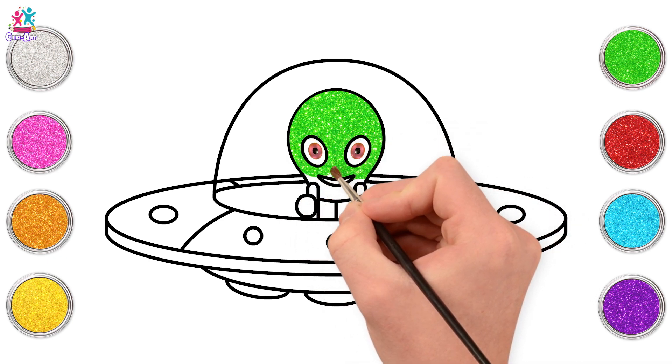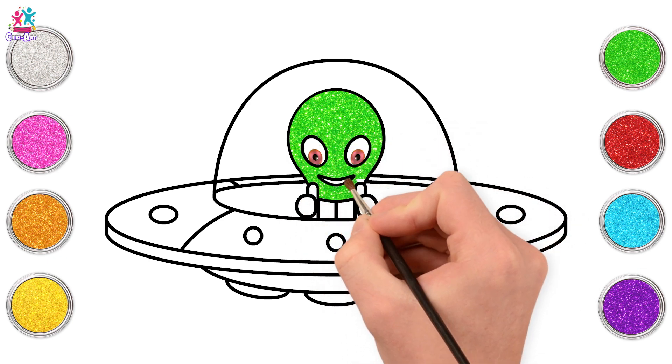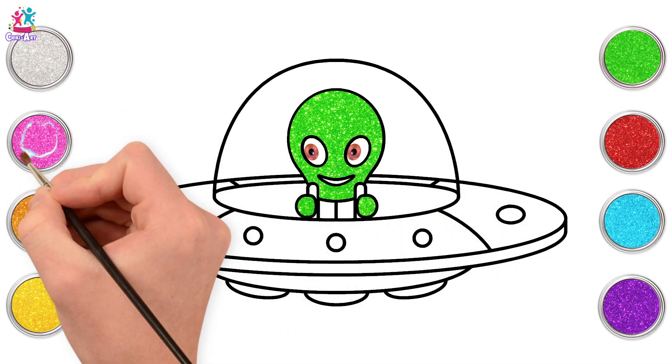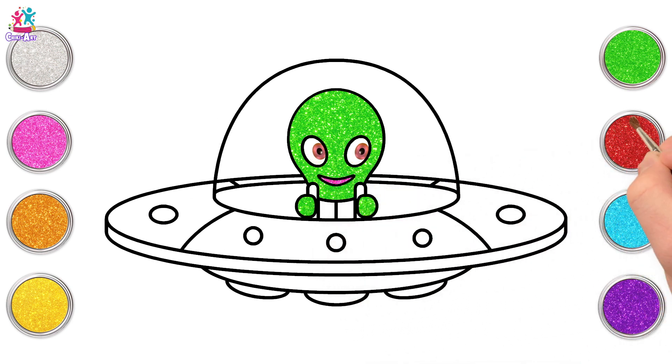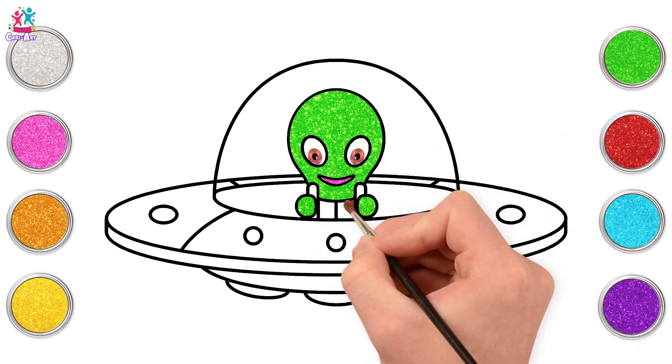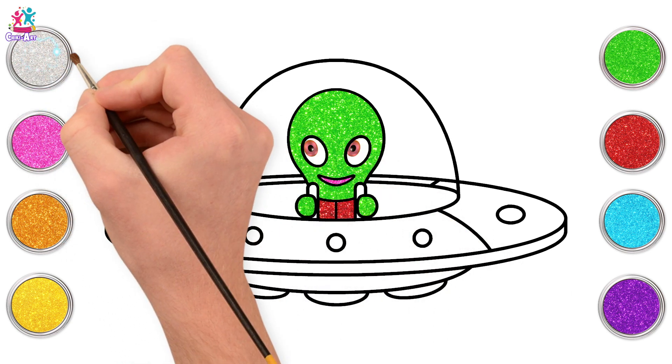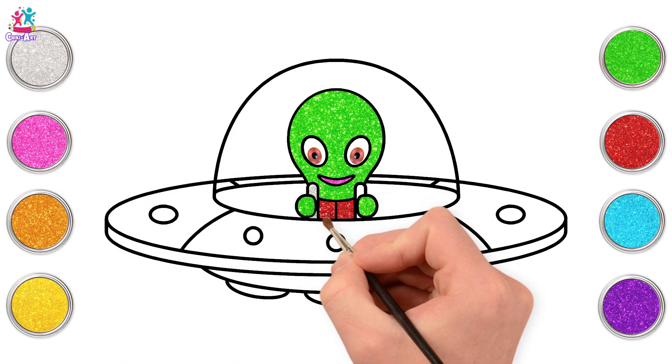Perhaps your alien could be different. It could be purple and fuzzy with five arms, or how about round and yellow and fluffy with three eyes, even with ten legs. Whatever you prefer, you could make up your own alien! Right now we're going for some silver paint to paint our gear sticks.